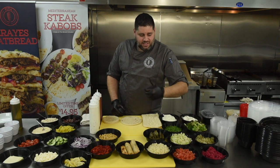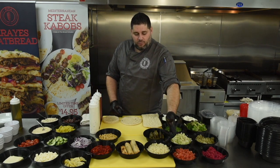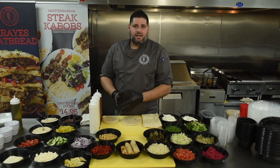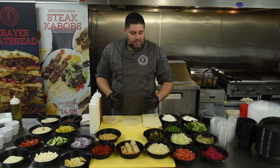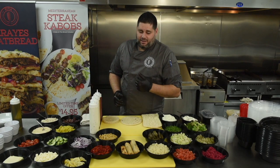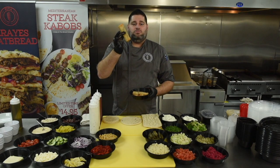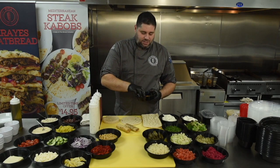Diced tomatoes and shredded lettuce stay the same. Moving into the rice — since we're discontinuing the carrots, we no longer will do carrots inside our rice. It will be your rice base with seasonings and butter. Our new veggie grape leaves are here, as well as our steak roll, chicken roll, and cheese roll.